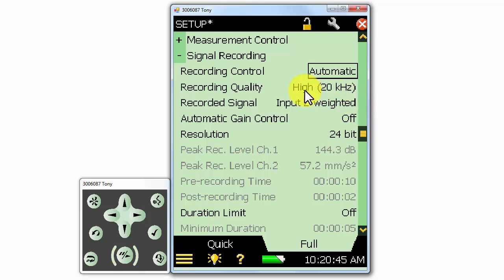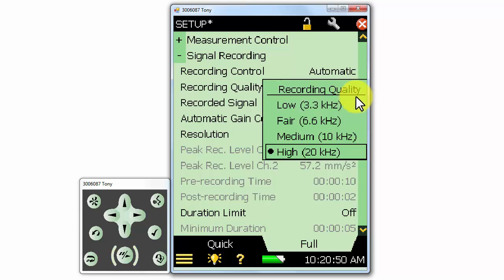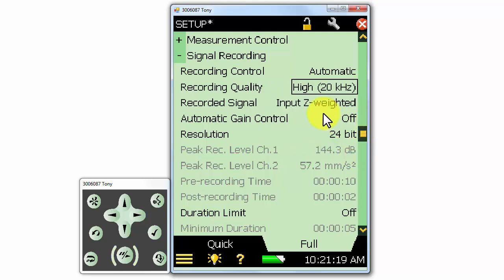We can select different recording qualities. For example, if we are only interested in recording low frequencies, we might want to select the low recording quality. The frequencies listed mean that the signal will be recorded with a sufficient sampling rate so that the recording can be analyzed up to 3.3 kHz, 6.6 kHz, 10 kHz, and 20 kHz. This is not the sampling rate, but the actual usable frequency span of the recording. To be safe, we should just use the high recording quality, as the only reason not to is that it will take up more space on our SD card.